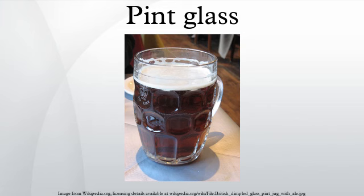Also called a shaker pint in the United States, as the glass can be used as one-half of a Boston shaker. The most common size found in the US, such as those made by Anchor Hocking, holds 16 ounces to the rim.